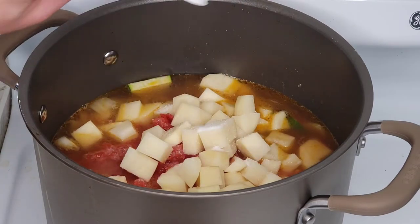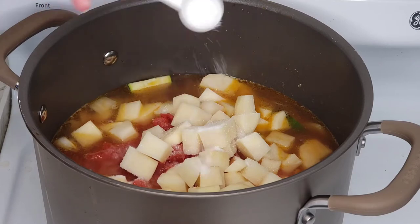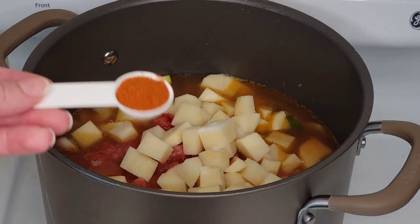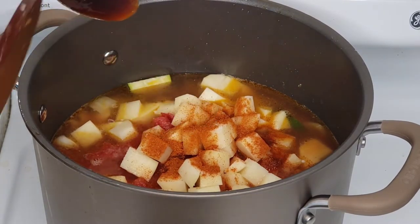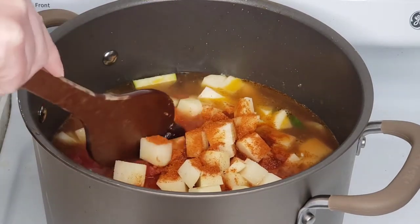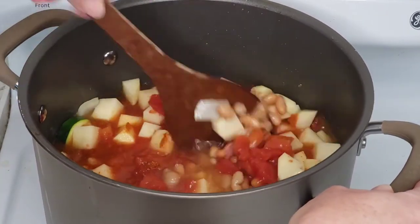I'm going to add two teaspoons of sea salt, one teaspoon of paprika, and the secret ingredient of this recipe: one tablespoon of honey. Honey is not something I have ever before added to a soup or a stew, but it really rounds out this recipe.